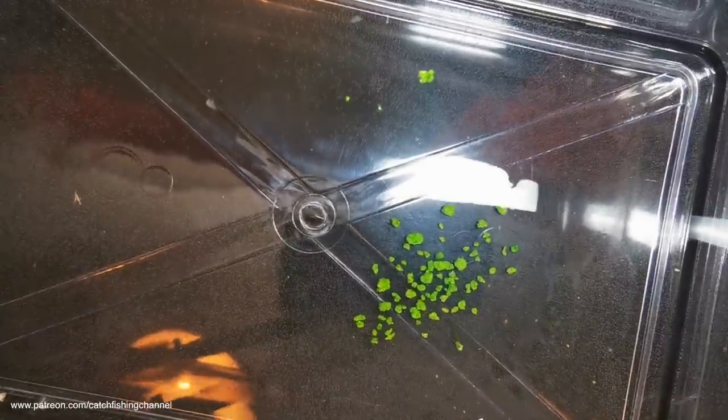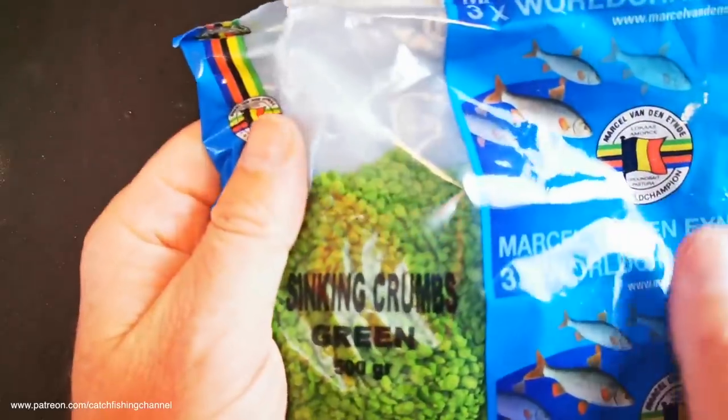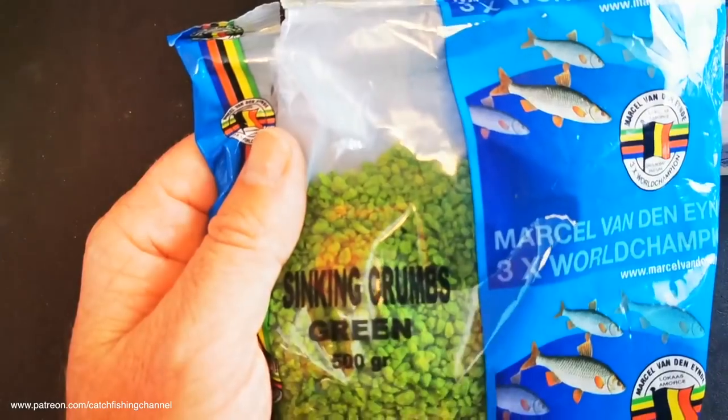Initially I thought these would float and need sinking, so let's stick some in the tank and find out. There's the odd one floating but I bet that's just surface tension - like dry pellets - and yes, all sank. You can see it from the side. They all sank straight away and I haven't treated them in any way, haven't soaked them. Now one thing I didn't know was whether there was any flavor or odor - I'll be honest, I can't smell anything. So to me they are just about the size of the fleck and the color itself.